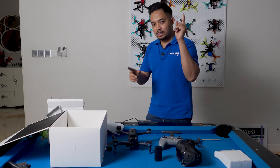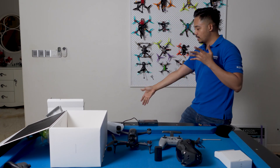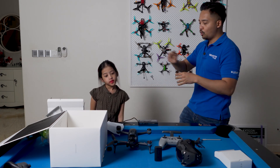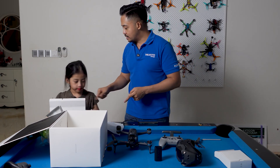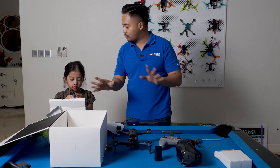We will walk through a little bit the quad with my special guest. Welcome Laura Mikaela, my daughter who always follows me every day flying quads and always wants to learn something new. So today, this is the second time — we'll pretend this is the first time we're doing this.